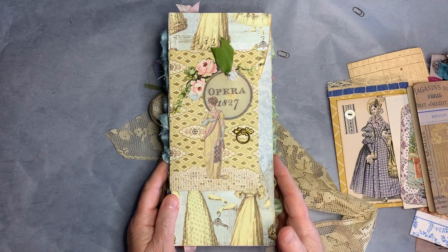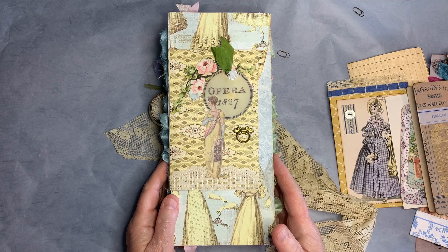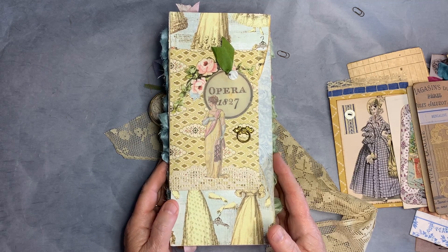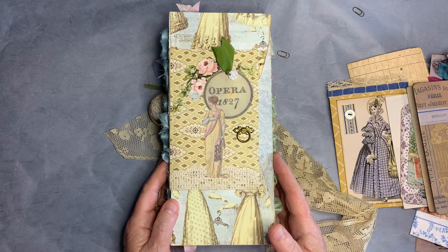I hope you've enjoyed this flip through of my flip flop journal. If you would subscribe I would love to have you as one of my viewers on a regular basis. If you keep coming back, thank you so much — I really appreciate it. If you could give this video a like, a thumbs up, it would really help me to grow this little channel. Thank you so much for joining me today and I'll see you soon.